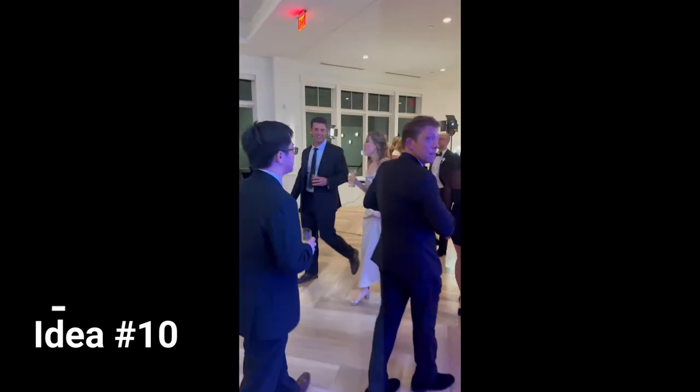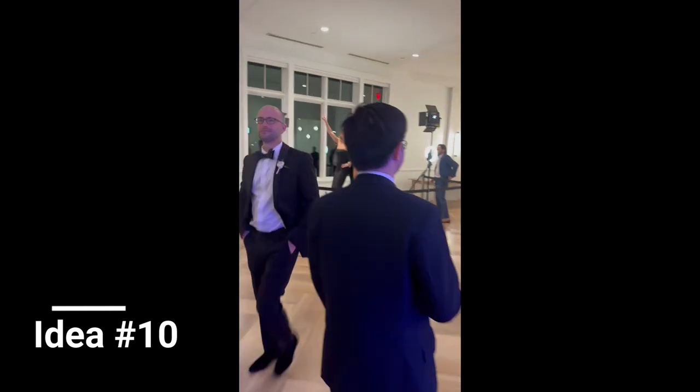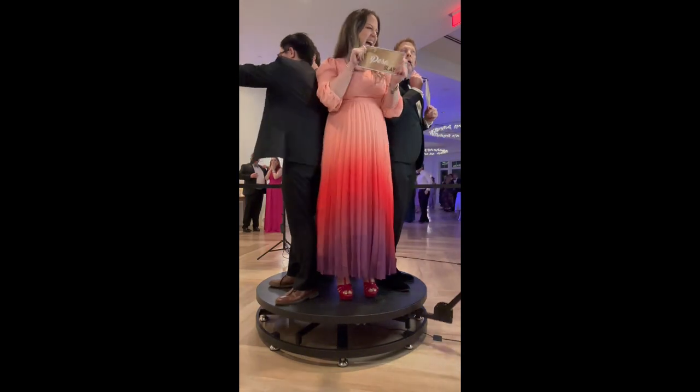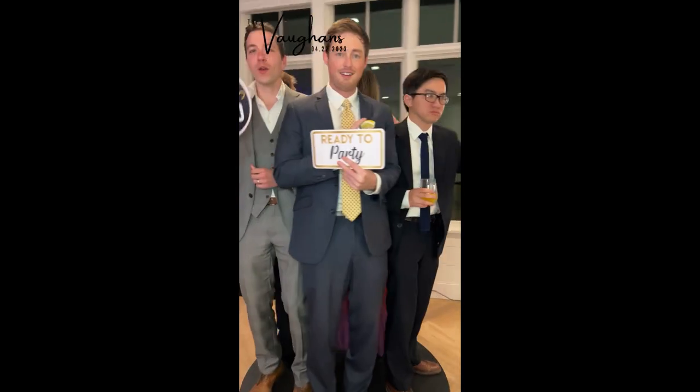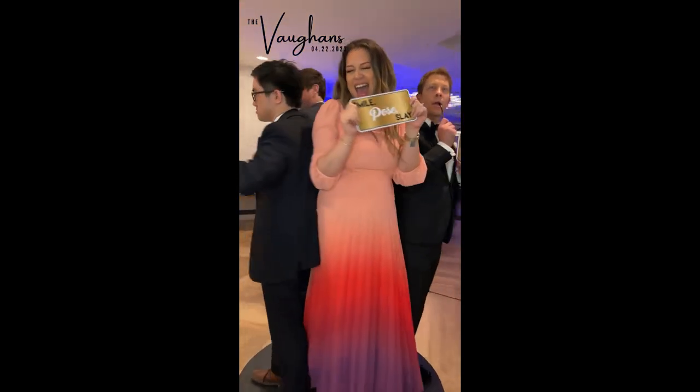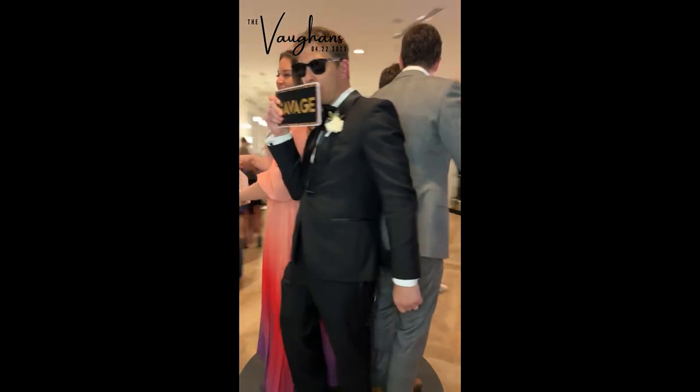Another very nice idea: they had a photo booth, but this one actually moved around. I thought it was so cool and so fun. If you have the budget, please do this — it was amazing. And finally, the wedding wrapped up and we headed out.